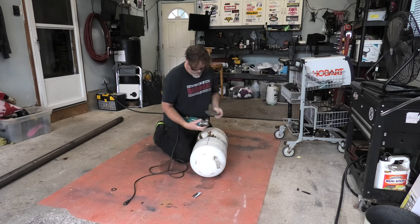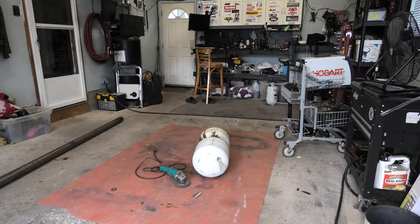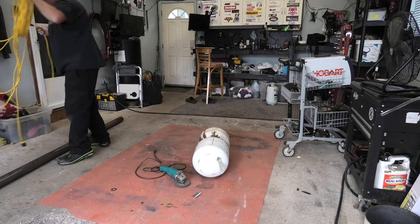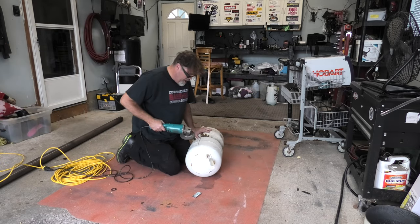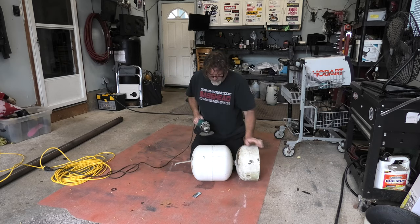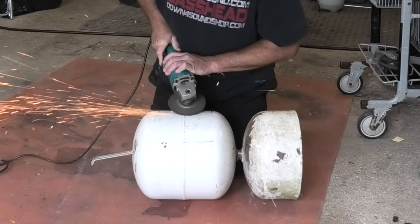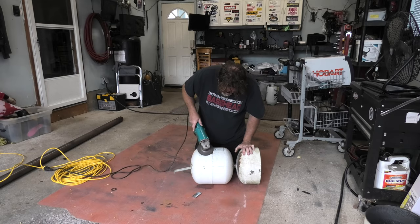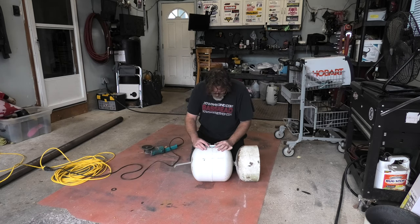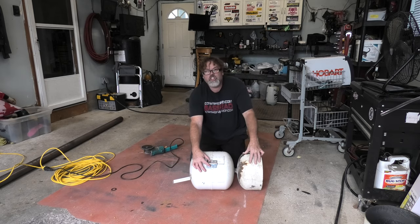We'll put an actual grinding disc on there. Now we're going to plug her in — the extension cord's gone wild, so we'll just use a short one for this. Alright, let's grind this nice and flat. A little bit more — there she is, boys. Perfect. Now we'll get out the welder and tack weld the hinge right there.